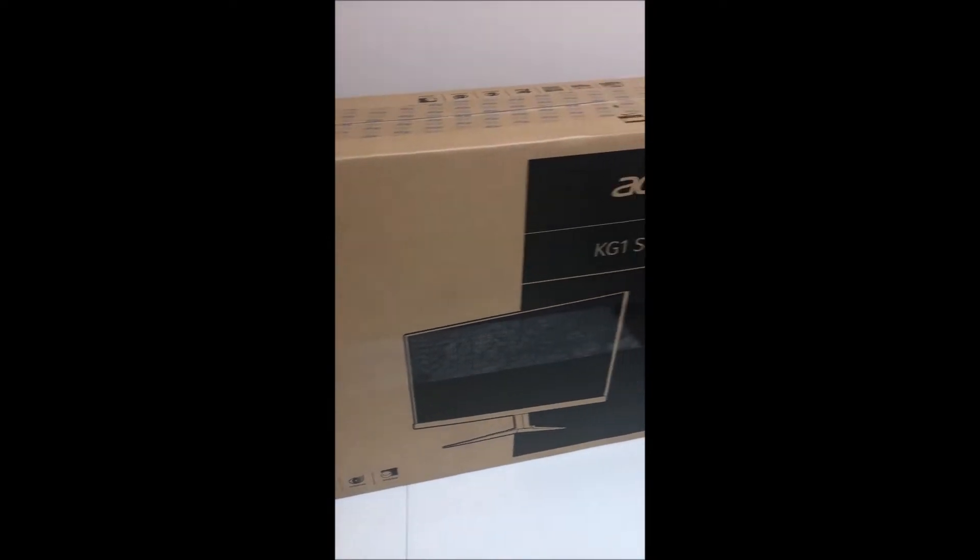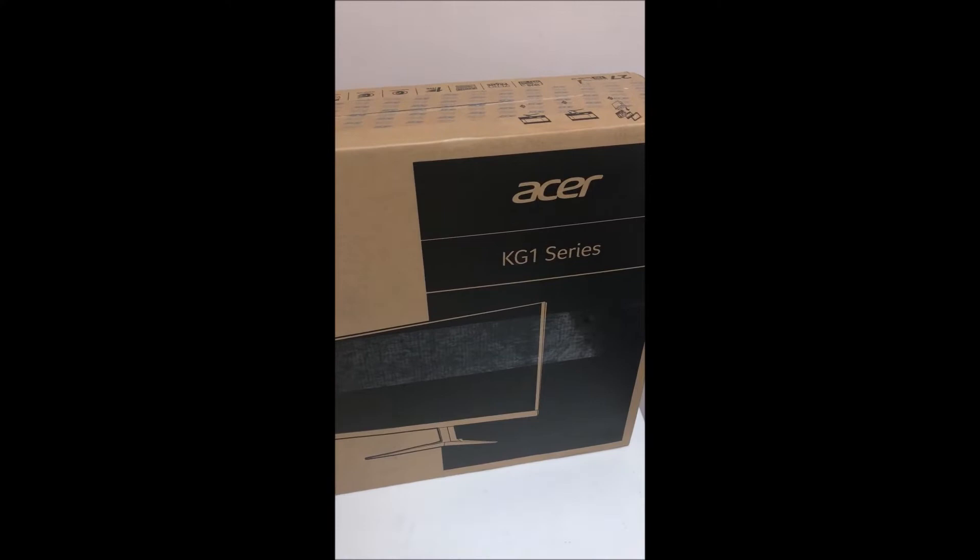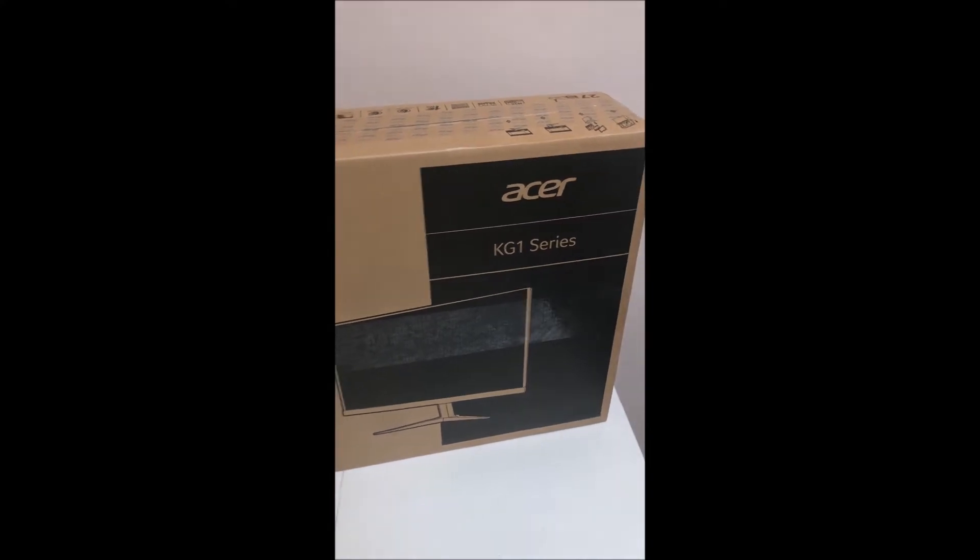It also has blue light shield and flickerless technology, which is great for your eyes. Now let's get into unboxing.